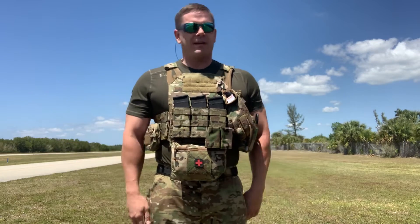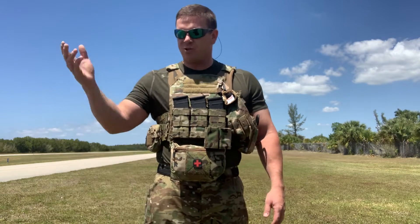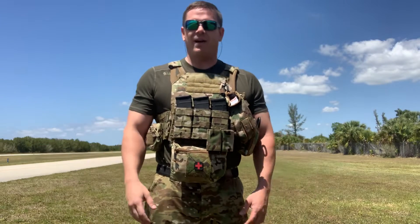There are also a number of other good plate carriers out there. Ferro Concepts makes good stuff. First Spear, London Bridge Trading, that kind of thing. There's a million different choices, but I decided to go with this one.